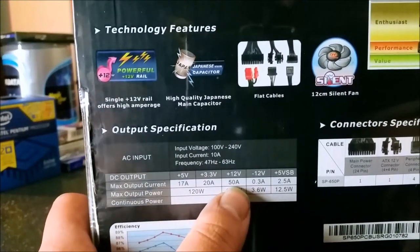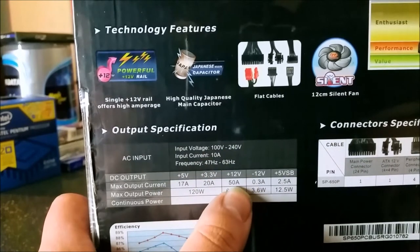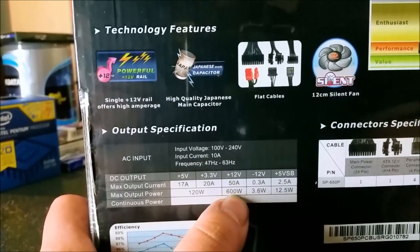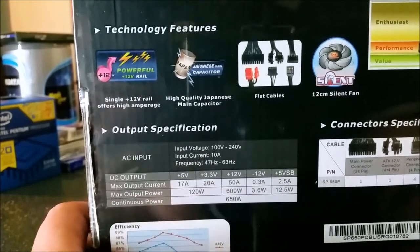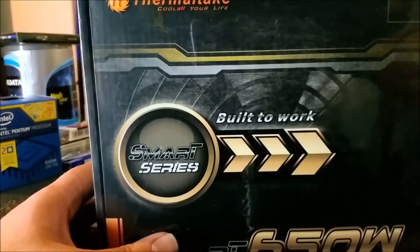This one does boast a single 12-volt rail, which I prefer in my systems. It's got a load of 50 amps on the 12 volt at 600 watts. And it does use Japanese capacitors.